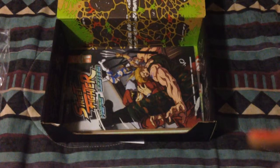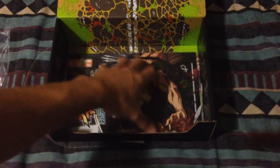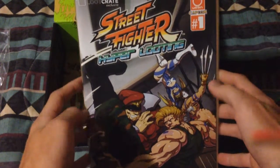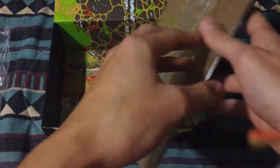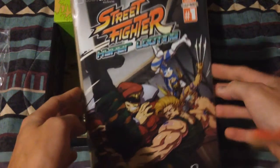What is this? I can't get this comic book out! This is Street Fighter Hyper Looting comic book, loot crate exclusive, Capcom number one. And it is probably going to stay in the plastic — look at that, that's pretty cool.